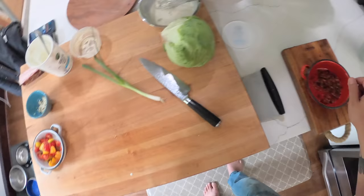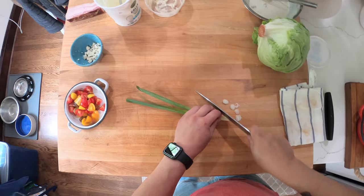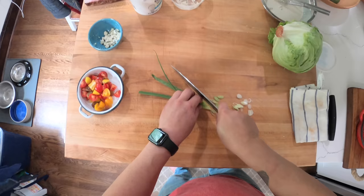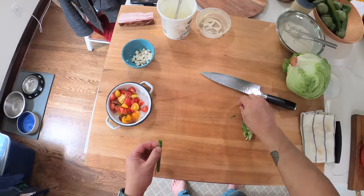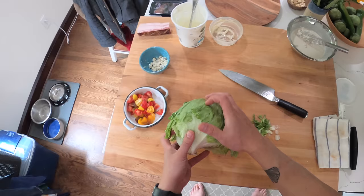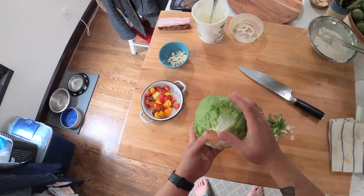We're getting close to done. I'm going to do a scallion — actually it's really just because I had it. You could do chives, parsley, diced red onion, or nothing at all. I am going to repeat that I think people who claim that iceberg lettuce has no flavor are nuts. It does have flavor — it's sweet, it's a little bitter. It's not just about the crunchy texture; it certainly has flavor as well.